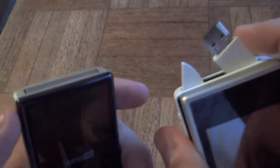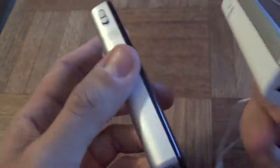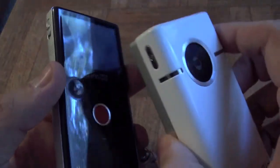Everything's pretty much the same on the bottom except for the headphone jack, because the Slide is more marketed for playback. So there are your comparisons.